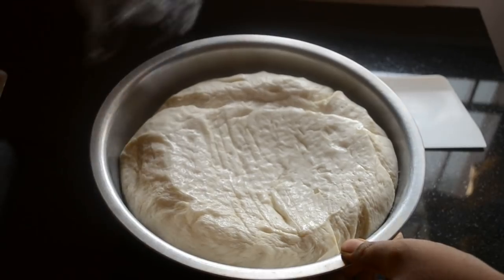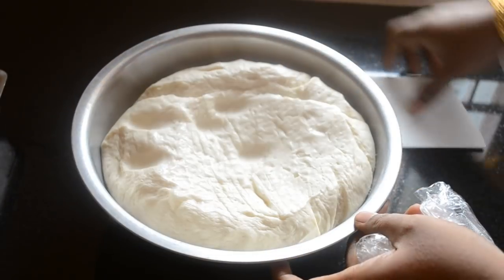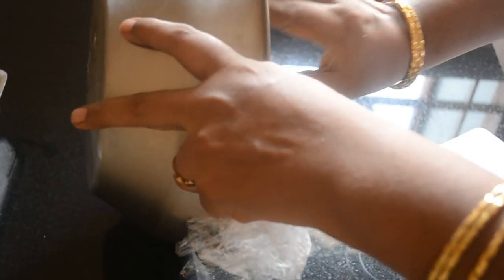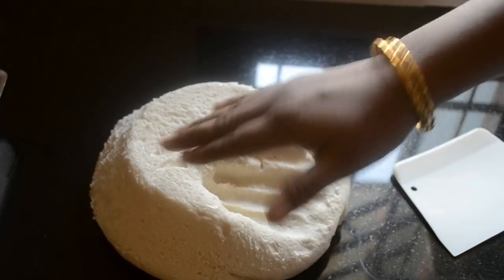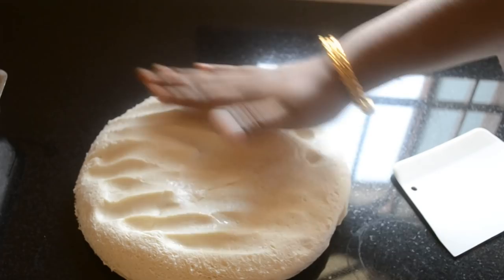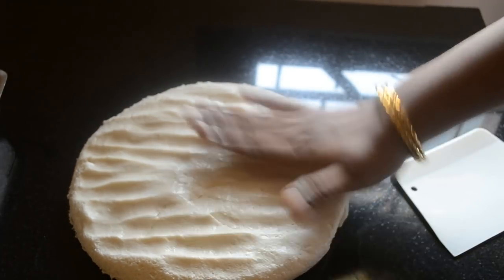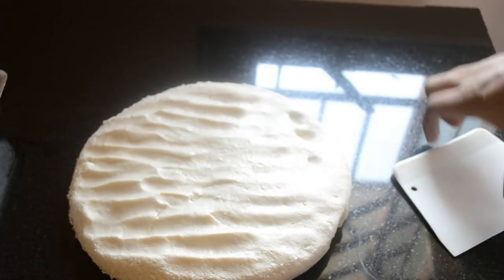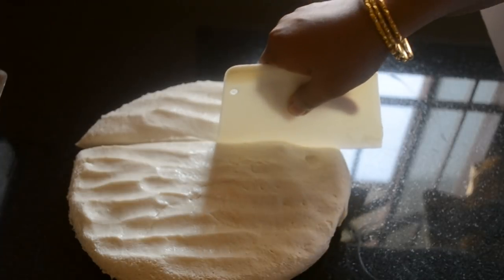The next day, the proofed dough will look like this and it will be a bit firm. As my loaf tin is smaller in size, I am dividing the dough into two and shaping it into two tins. But if you have an eight-and-a-half-inch loaf tin, use the whole dough to make a single loaf.